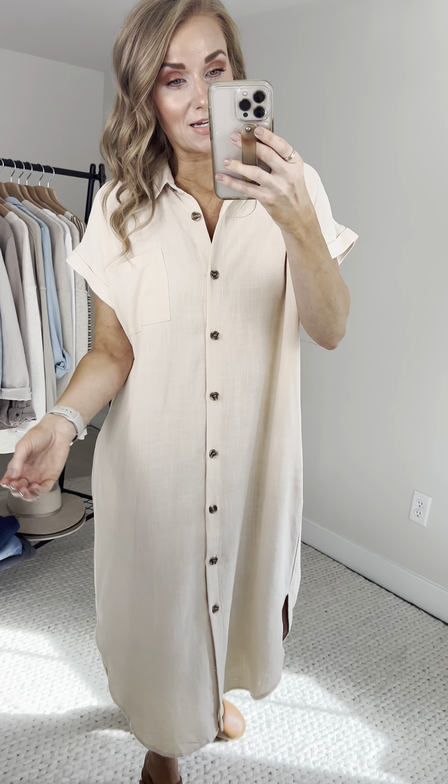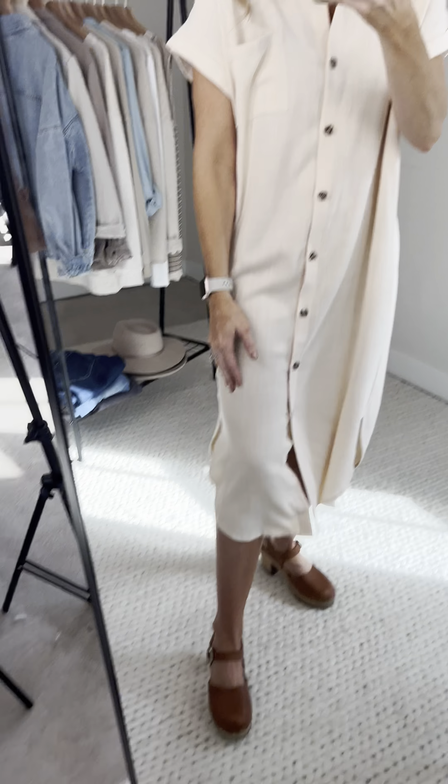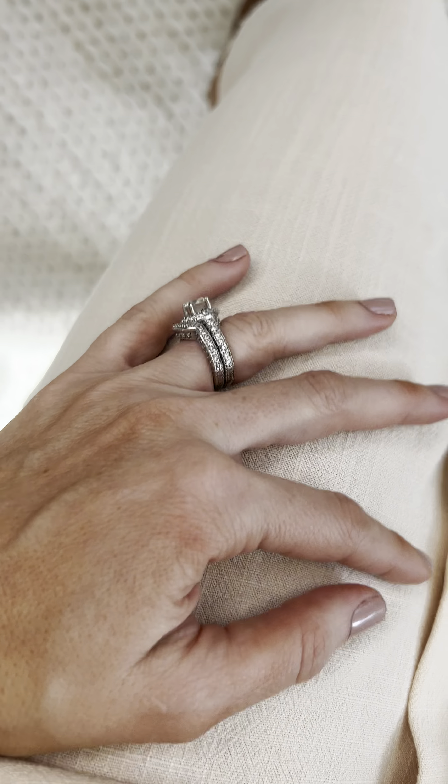The Melanie is a viscose linen blend, so she's feeling so very special. It's technically called natural — I'm going to say it's like a creamy off-white is how I would describe it, just to give you an up-close look at that viscose linen blend. So, so pretty and lightweight.